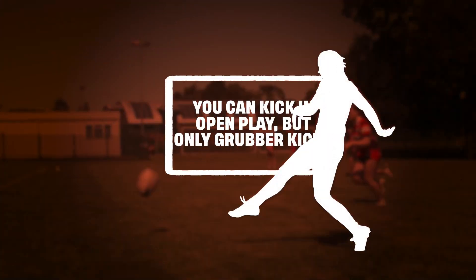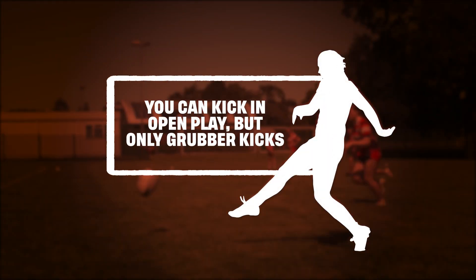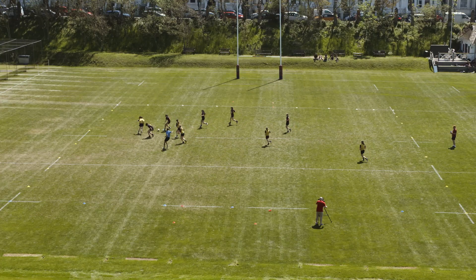You can also kick in open play, but it's grubber kicks only. There are no conversions, drop kicks or penalty kicks.